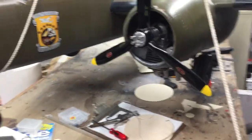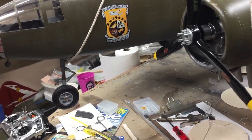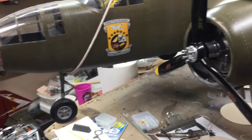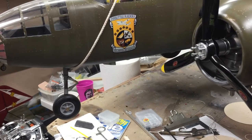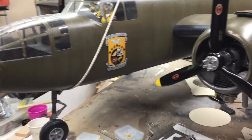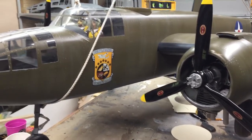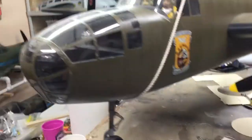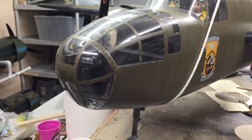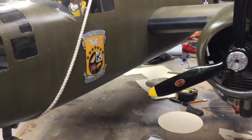I was going to do a retract test for you guys, but with my Vanessa rig being the way it is, I'm going to have to rethink what I'm doing — because the gear has to get up on this airplane to really check the balance. I'll reserve the gear swing for a later date. But I'll give you a little video tour of the aircraft as it's hanging here.